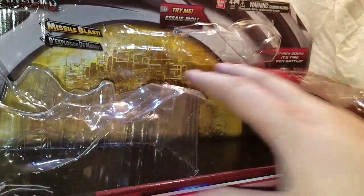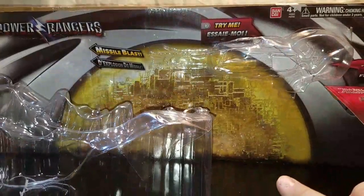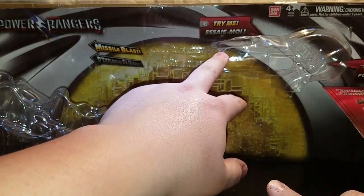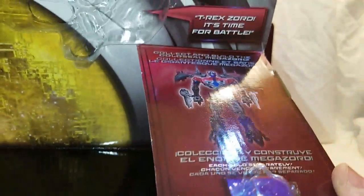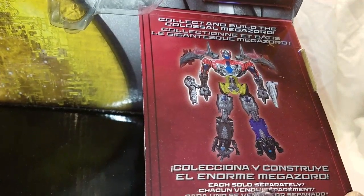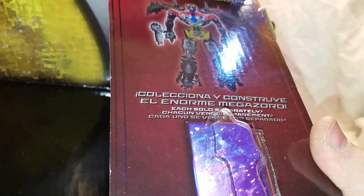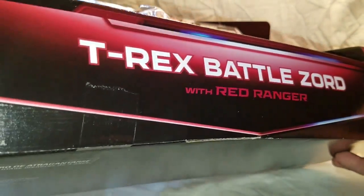Big packaging — we got the Power Rangers logo here, missile blast, this is where the missiles would sit in the blaster. This is a 'try me' feature — your little Red Ranger would be stuck right in here. And this is 'collect and build the colossal Megazord,' so very neat. T-Rex Battlezord with Red Ranger.